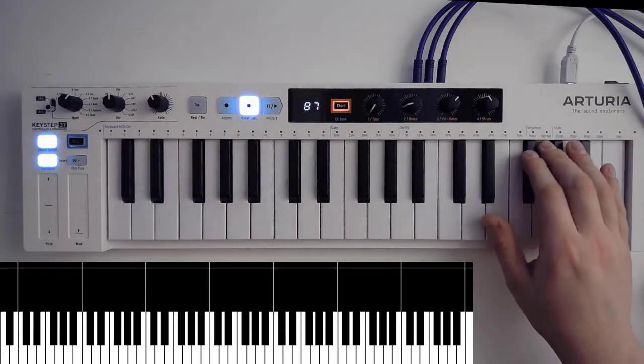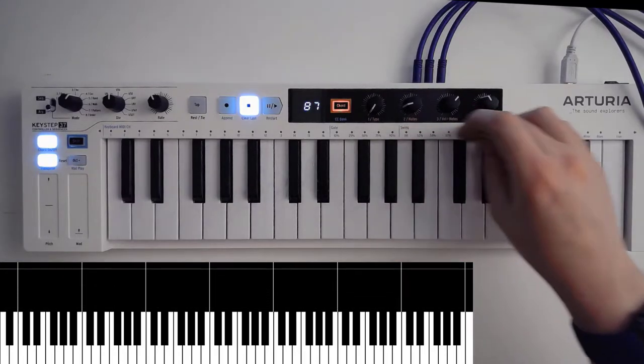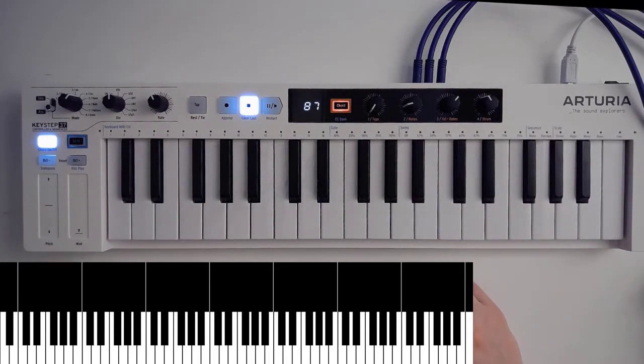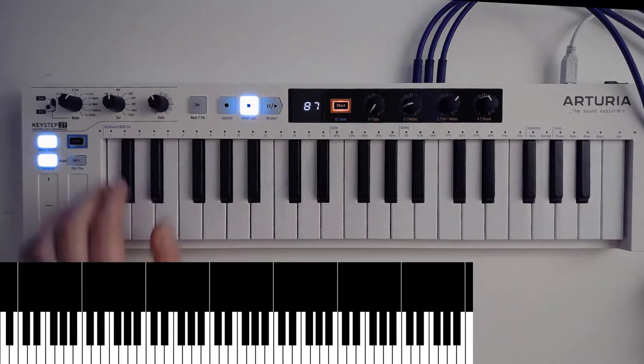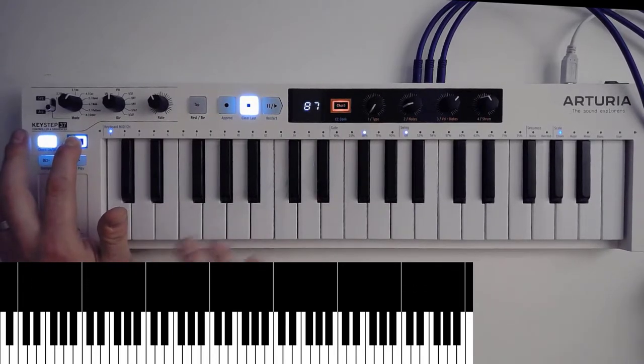You've got some settings for your sequence which we're going to dive into a bit later on. You've got all the settings for your swing — you can go all the way up to 75% if you want. You can have your gate settings, how long your gate should be. That's very useful of course when you're playing with your modular. And you've got your MIDI channel settings there too, which you can find if you press and hold the Shift key. Pretty straightforward.